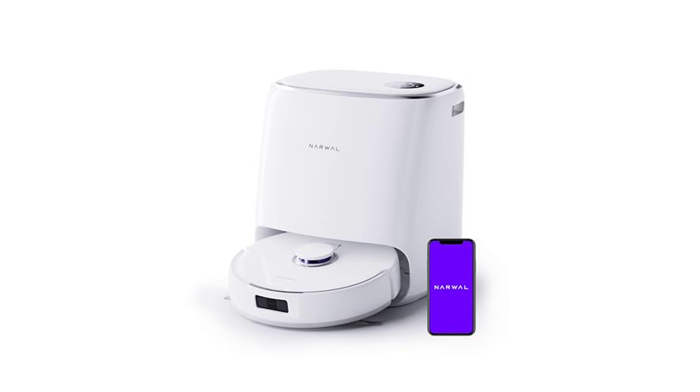The Narwhal Frio X Ultra 8200P robot vacuum and mop combo is an intelligent cleaning device offering exceptional power and minimal maintenance, making it an excellent choice for pet owners and families with children.